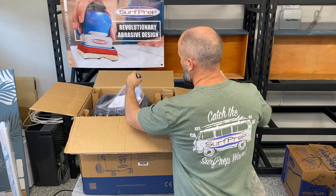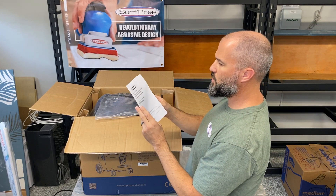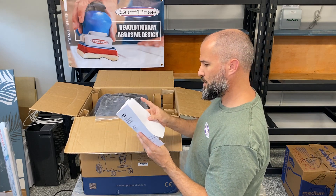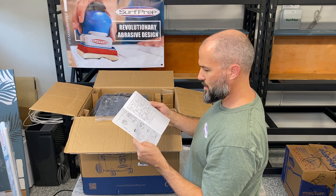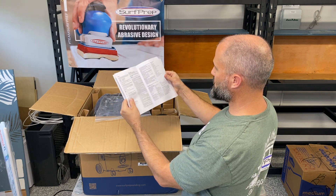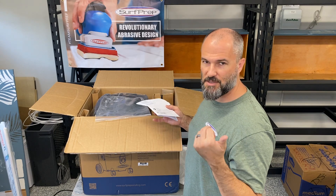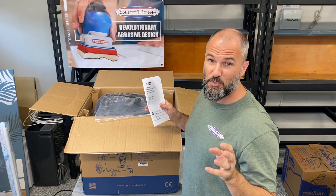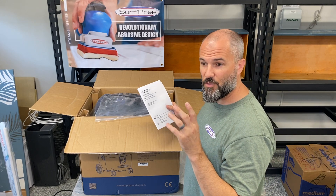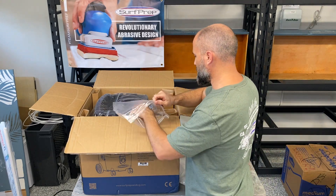We got a little adapter doohickey. Okay, here it says 'SurfPrep POV8 Professional On-Site Vacuum' — it's an eight gallon. Let's see what's next — it's got all the instructions and walks you through all the steps to set it up. One of the coolest parts I saw in the video is you can actually plug your SurfPrep directly into the sander, and it has an auto on/off function where when you turn the SurfPrep on, it turns the vacuum on. That's cool.